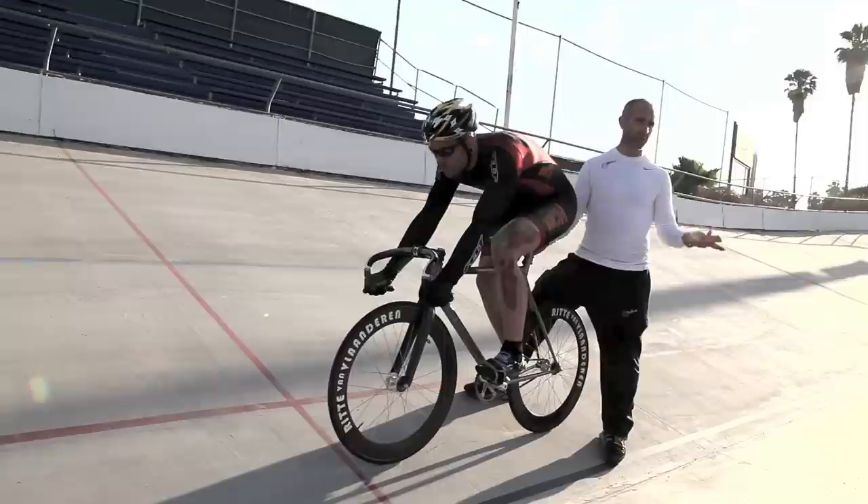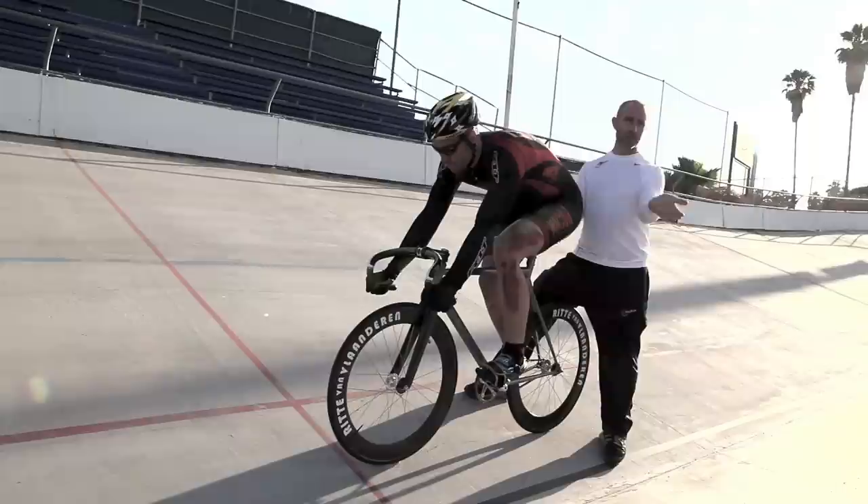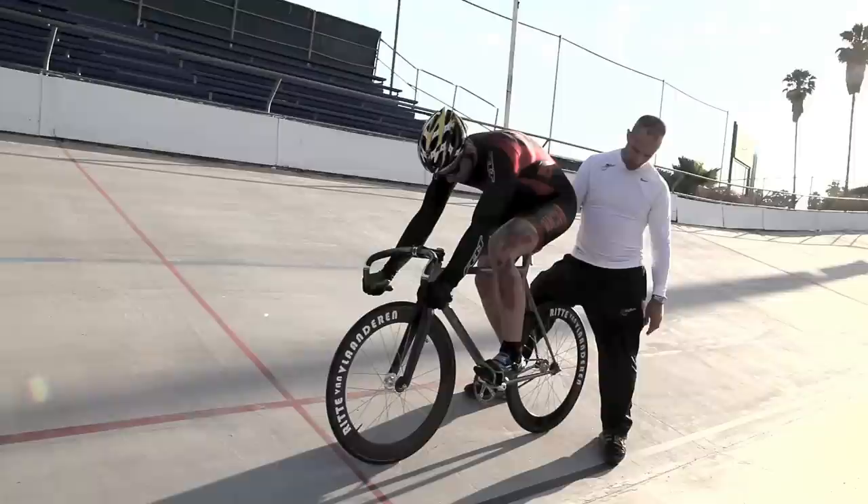I encourage you to use your left foot, and I'm assuming most of you probably know why — because with the left foot, if anything you're going down track. If you start with the right foot, sometimes you might go up track. You're better off going down track than up track on the start.